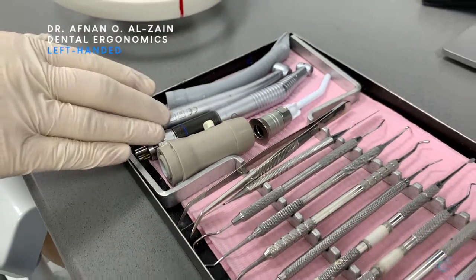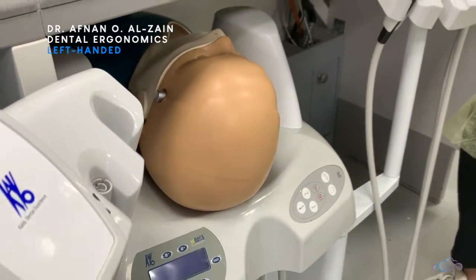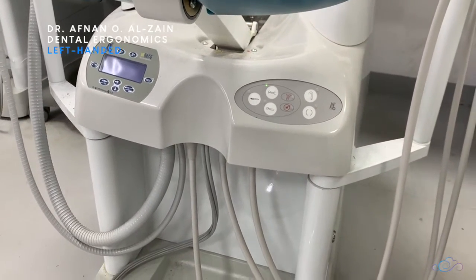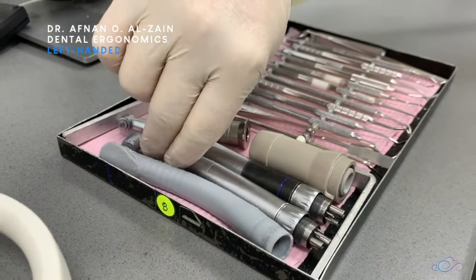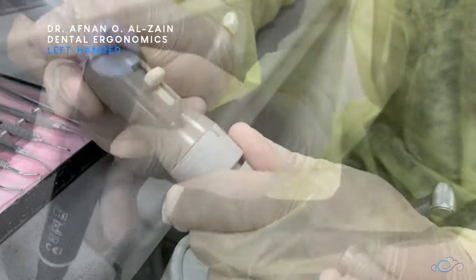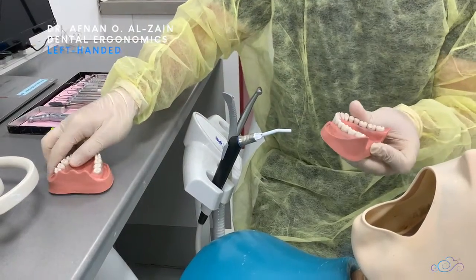After that you're going to make sure your instrument tray is complete. After that you're going to move the dummy head and prepare your position. Then you're going to install the handpieces, the high volume suction, and three-way syringe. After that you're going to install the upper and lower jaws in the phantom head.